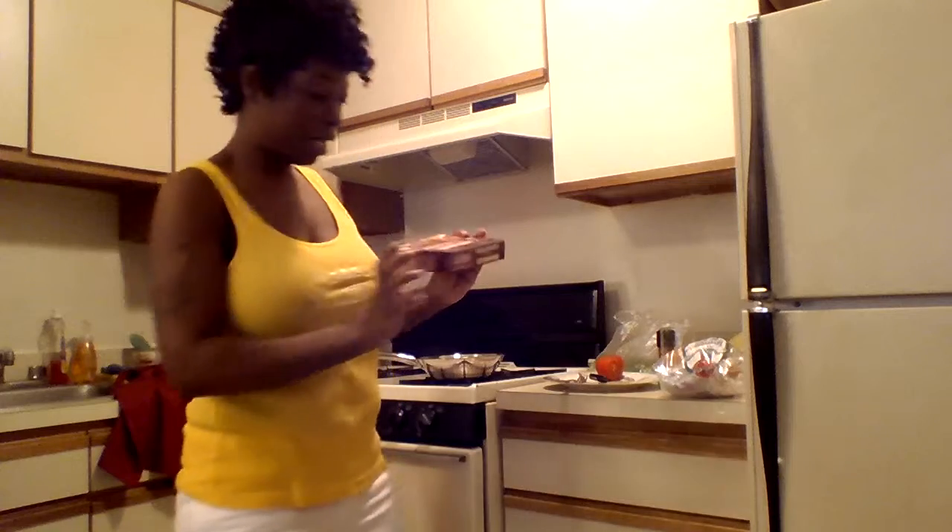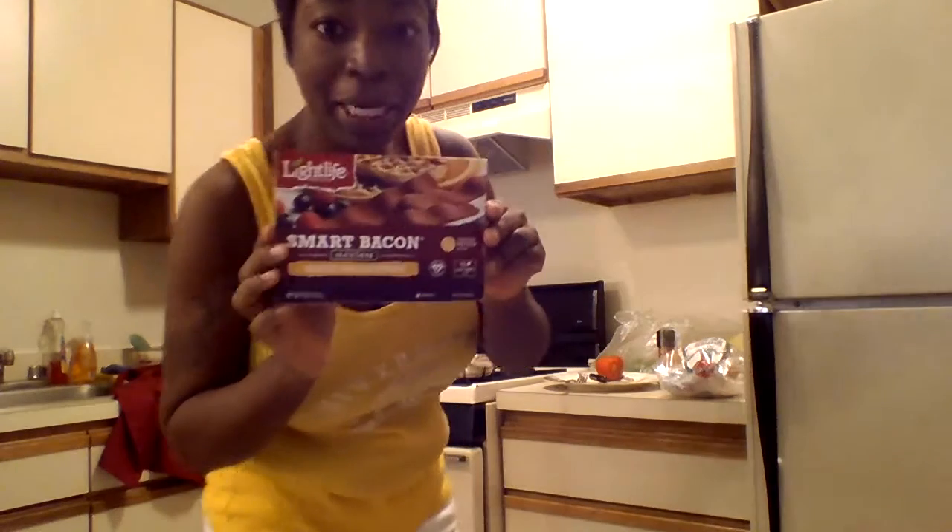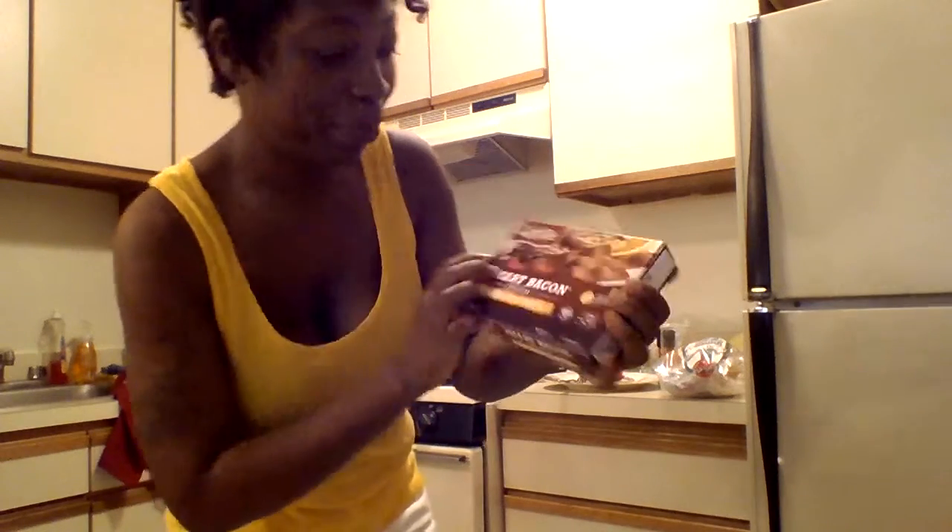Hello, it's Plush 2X, welcome to Plush 2X Vegan Kitchen — PVK. A lot of people think vegan food is nasty, but that's not true. On this show I'm going to be showing you a couple of meals and a lot of good recipes. Today I'm going to get started with my breakfast: my Smart Meatless Bacon.